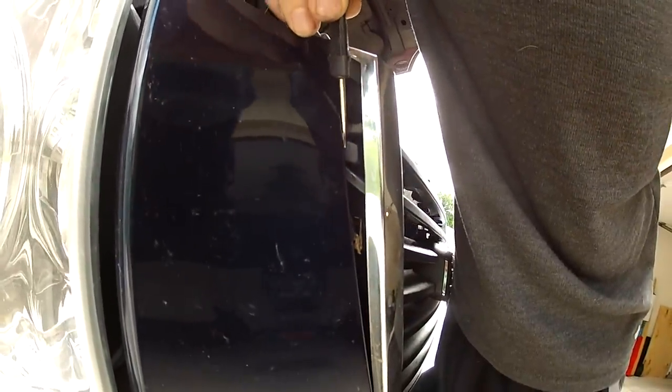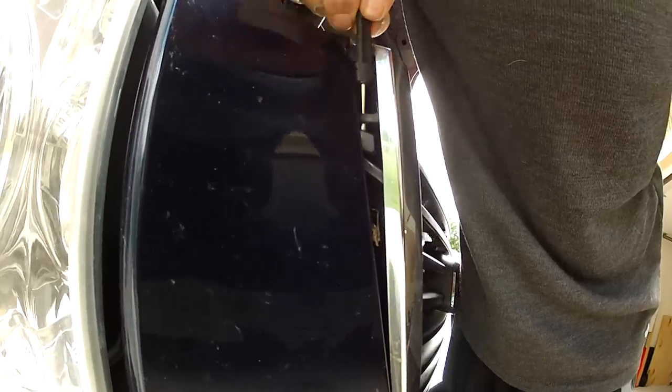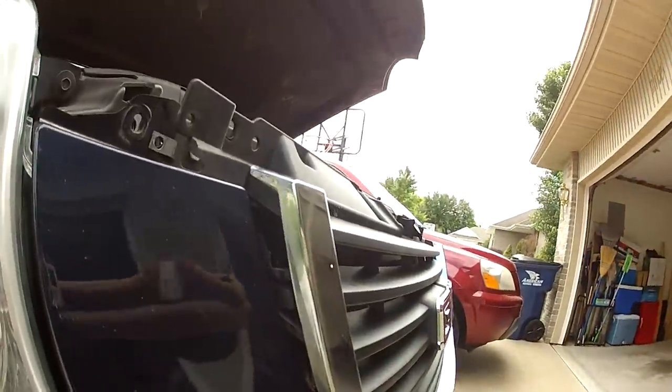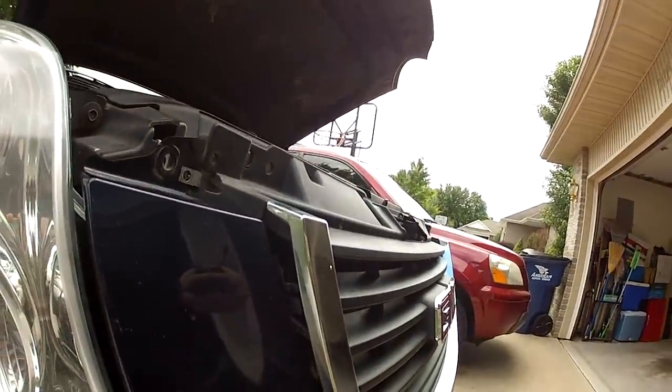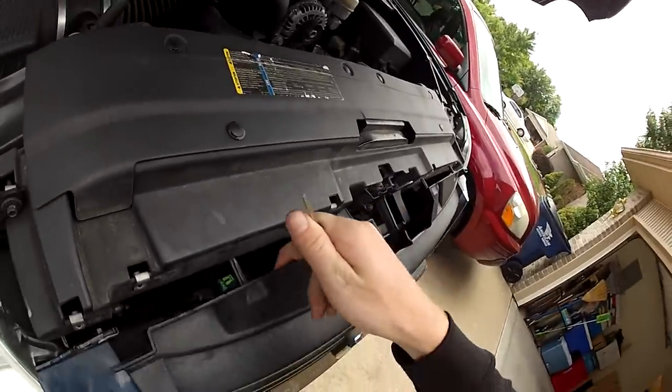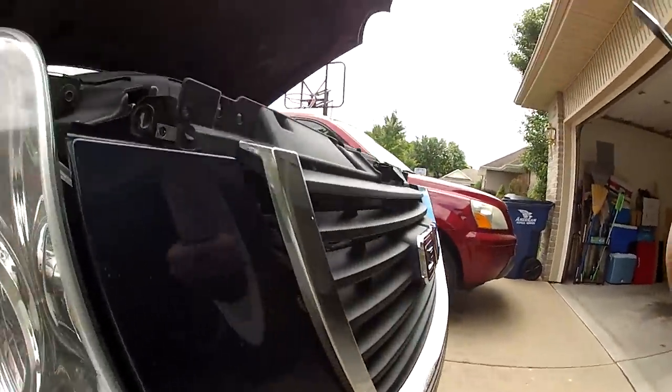Hopefully that clip will just kind of pop out. You kind of have to pull the bumper plastic up against the grill when you're really pushing on that tab and it will cause it to pop right out. Once you get that first one out, it'll give you a little bit more room to do the second one underneath.